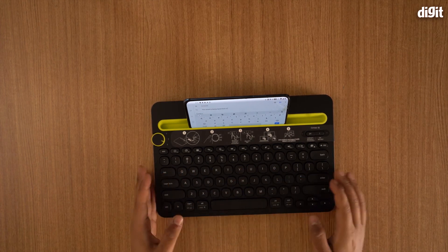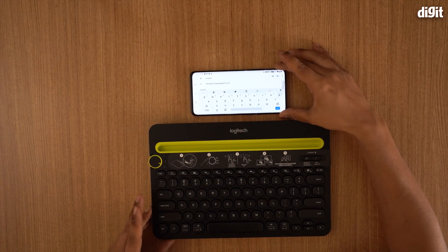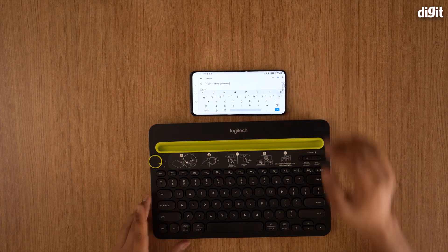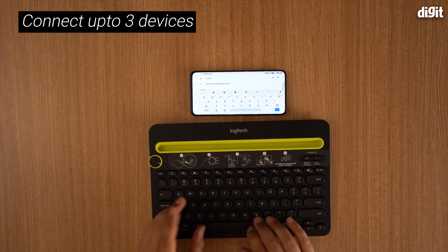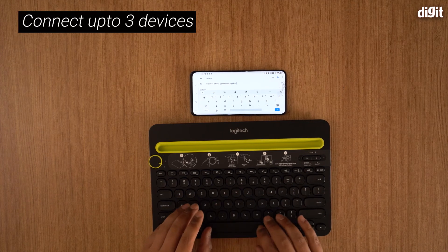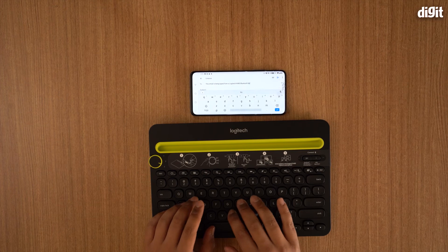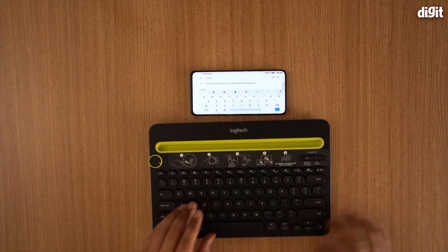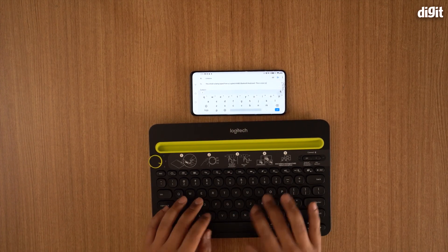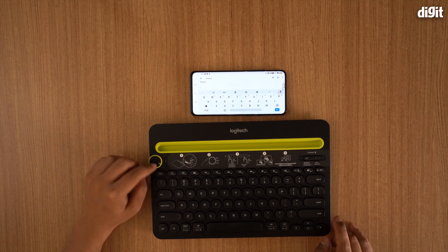This email is being typed from — I'll show it to you — 'Technology Tech K480 Bluetooth keyboard, this is now connected.' So the keyboard is actually connected on number three.